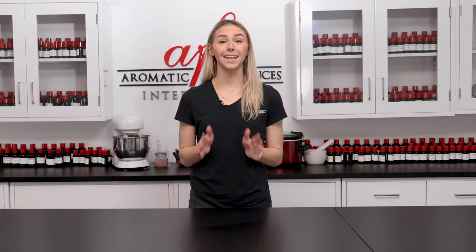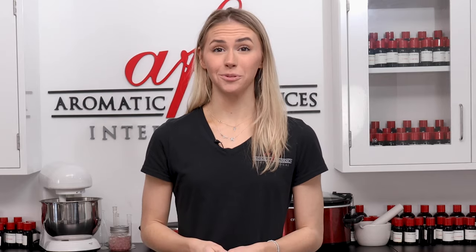Hello, all you lovely members of the fragrance fam! If you're new here, my name is Katie, and today I'll be your guide for making gorgeous, fragrant, and aesthetically pleasing candles. For anyone who's looking to up their candle game or just starting to make some, this video is for you. Today let's use our own version of Bridgewater's Candle Sweet Grace fragrance oils to make some lovely little container candles.